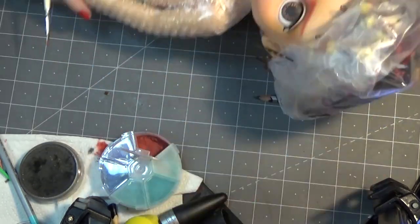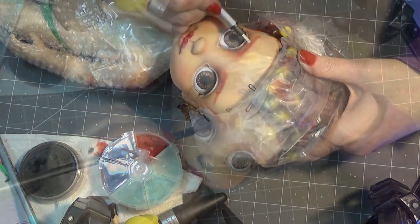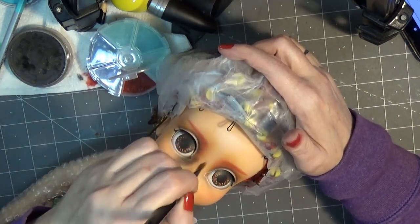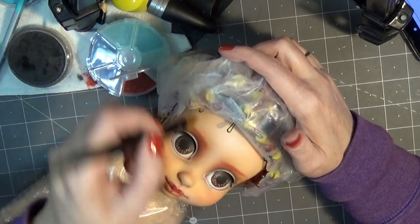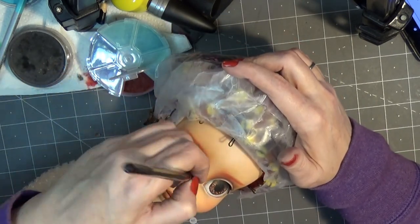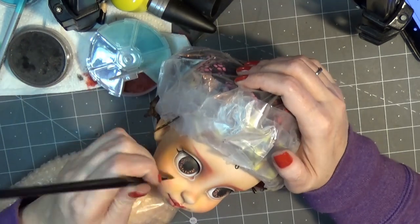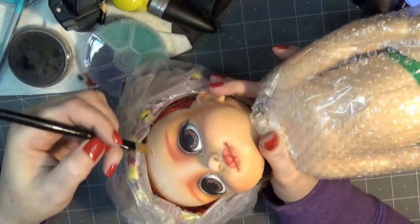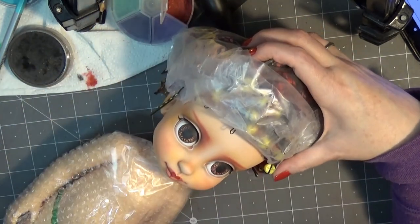If you're interested in step-by-step mini tutorials on how I do different parts of the face like eyebrows or eyelashes and things like that, check out my Patreon — the link is in the description box below. I do mini tutorials, level-up lessons, close-up clips every month along with some other available rewards. Extra special thanks to my current patrons. This year marks my 10-year anniversary of customizing dolls, so I did a Patreon relaunch and I'm pulling out all the stops this year with as much as I can share as far as lessons.